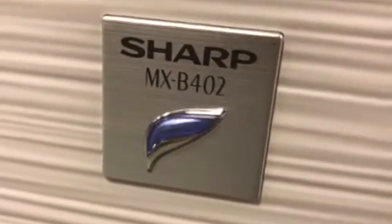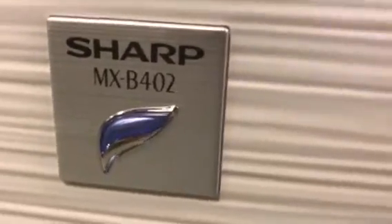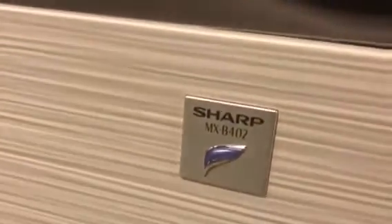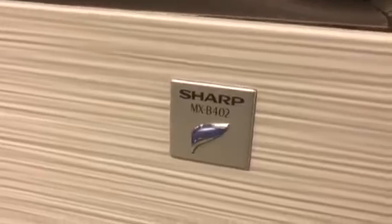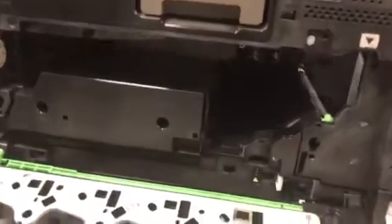That's where I've been finding it usually, but the problem is a code that occurs on the screen that says L406. What that means is there's a sensor inside the machine that is in a constant on state, and this sensor is usually used to detect the insertion of a new transfer belt unit.